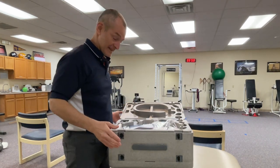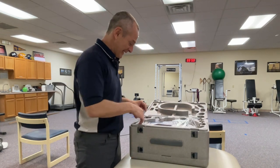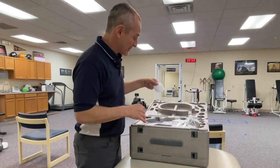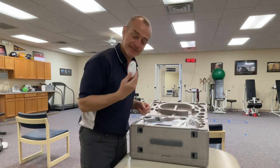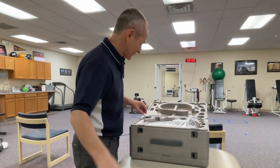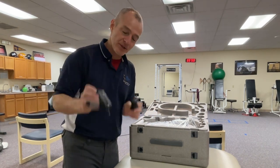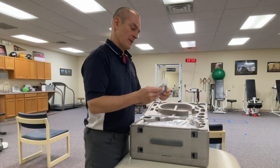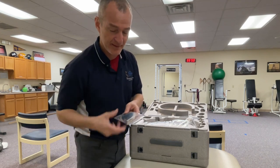This is surprisingly high grade, high quality. This looks like a little hand controller. Of course we have the user's guide, which is going to be super helpful. We've got power cords and chargers. This is a little wrist strap, most likely for the controller.